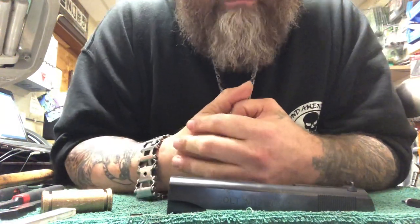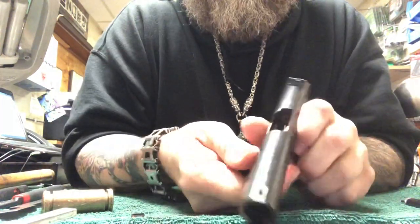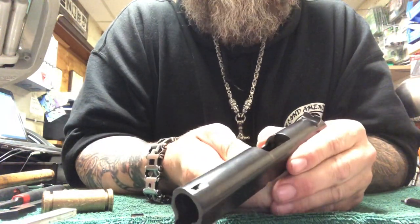Heyo, Matt again from Second Amendment Gunsmithing. I'm at the shop today and I kind of had to do a quick video on how to remove a front sight that's been staked on a 1911 M1A1.